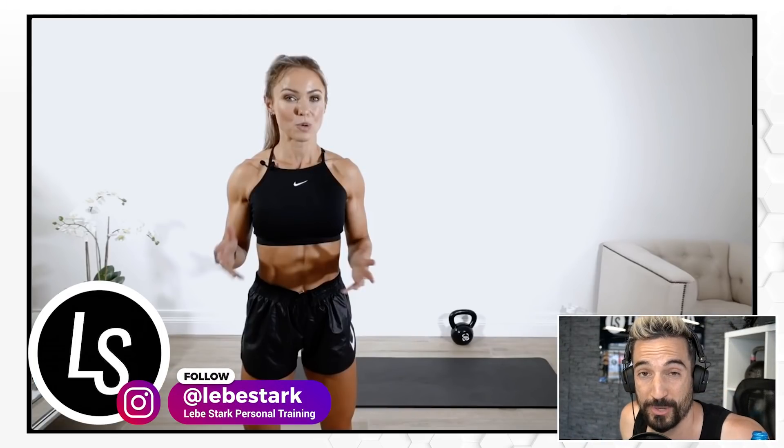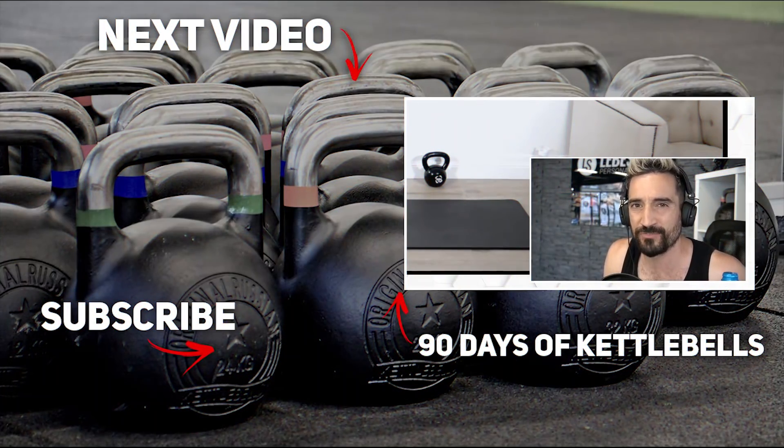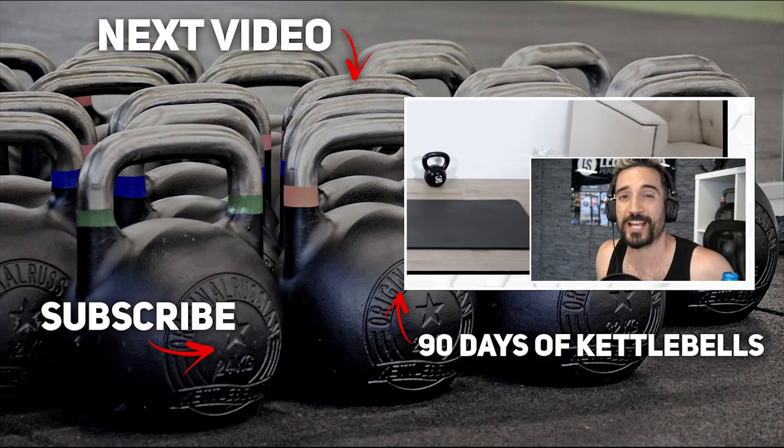Thank you for watching. If you enjoyed the video, like it and consider subscribing if you want to see more kettlebell content. If you're looking for a program that builds you up from beginner to a slowly advanced level over about three months, and want to combine it with easy-to-follow nutrition coaching, check out 90 Days of Kettlebells — you'll find the link in the description. 14-day free trial included.